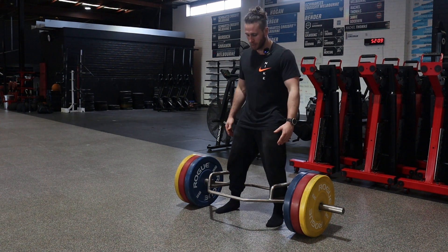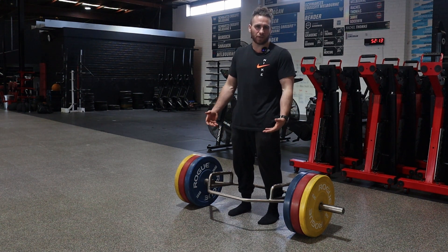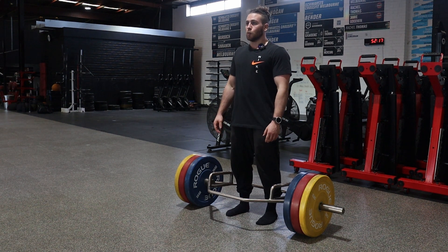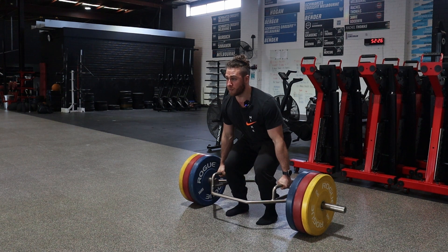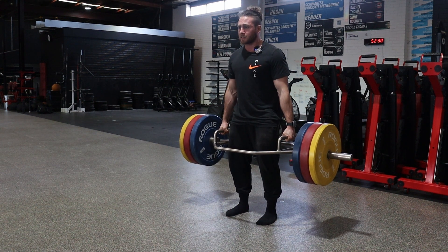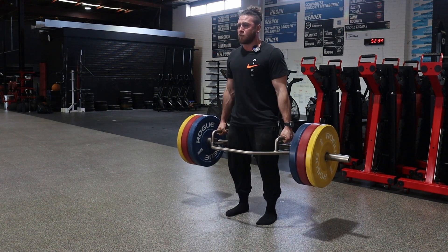You've got all of this range to play with within the bar, but naturally underneath your hips to shoulders are going to feel the most comfortable. From here, I'm going to take a deep breath in, come down, pull the tension or the slack out of the bar, and then when I'm ready, stand tall — locking hard at the top, down, and repeat.